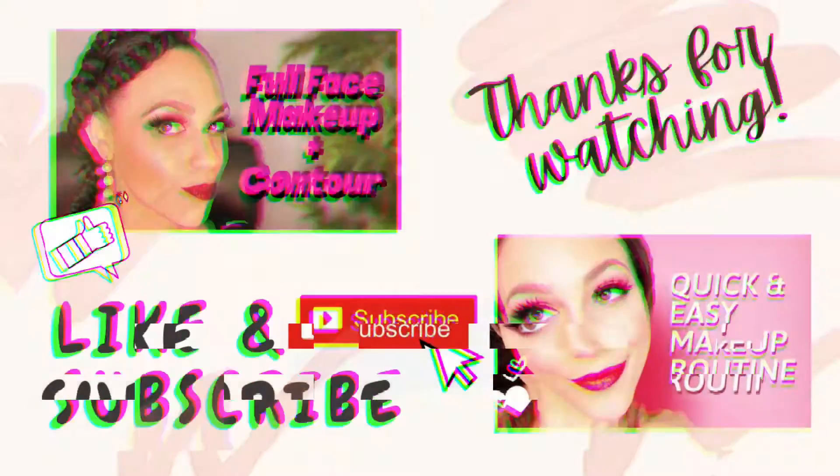She's showing you the lashes now — closing her eyes, showing you how it looks on hooded eyes. They came out really nice and very natural looking. Thanks for watching, make sure to like this video and subscribe to my channel — I appreciate you.